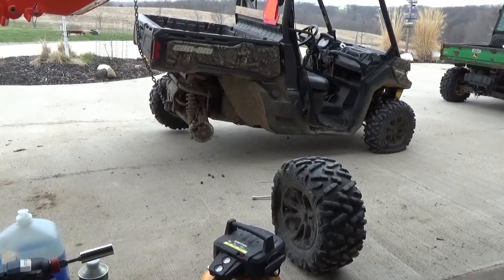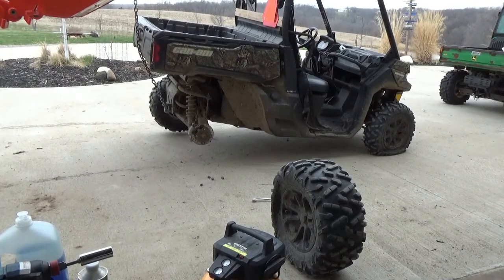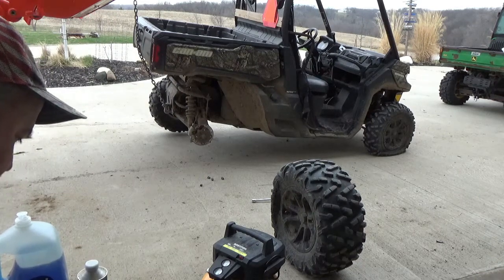I struggled a little bit getting that tire off with the power drill, so I went and got a torque wrench — and it takes it off with no pressure. As you can see, it's a Can-Am 1000 and it's an 11/16ths size lug.